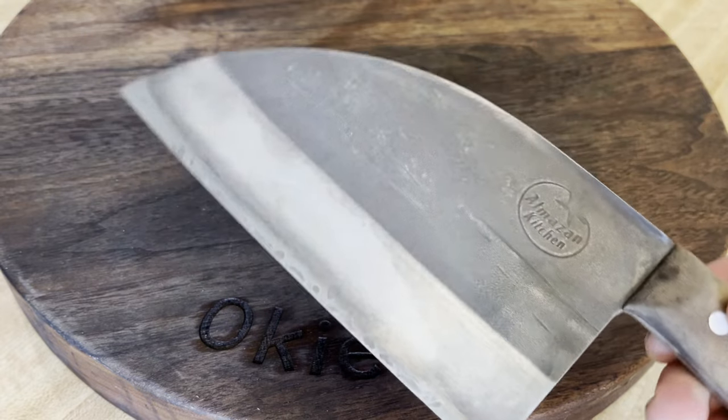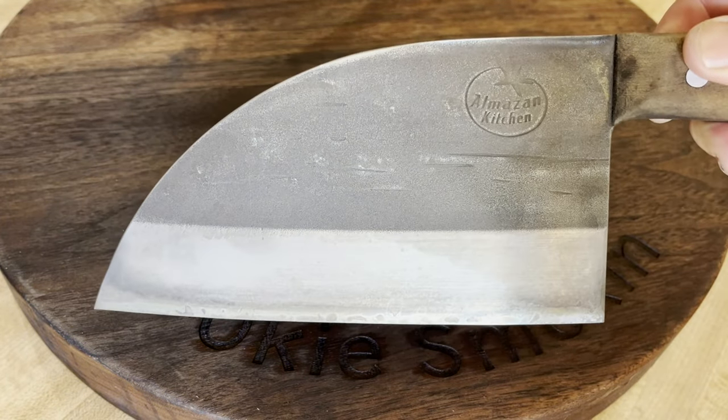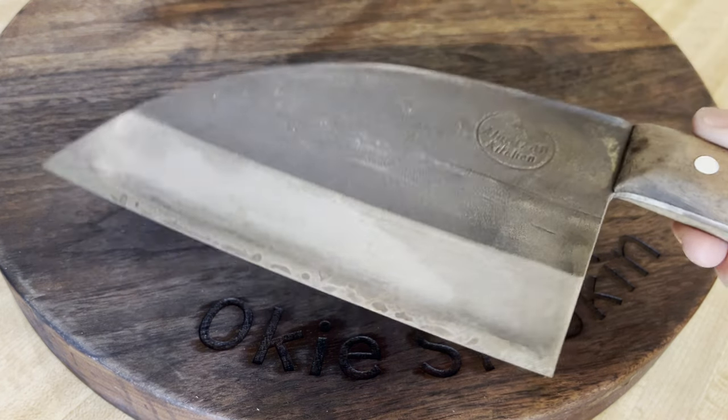Just loving this knife, and we're going to go ahead and use it tonight. Thank you for watching.